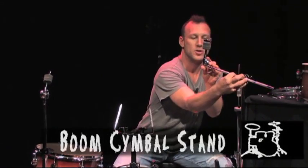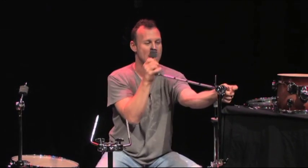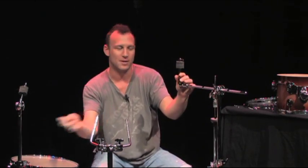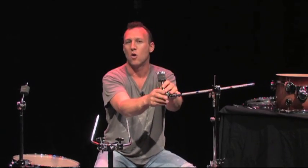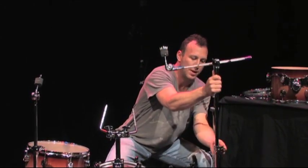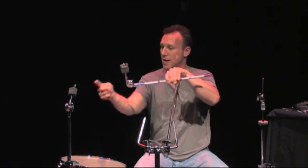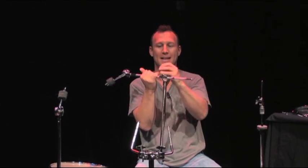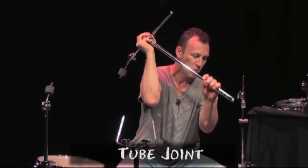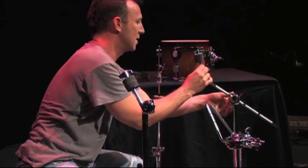This is called a boom stand, which is nearly identical to the straight stand, except for the boom piece. It's great because you can get your cymbal closer to you and at different angles and different heights — a lot more options than the straight stand. A lot of people will put a crash cymbal or a china cymbal here, and they'll have a ride cymbal on the straight stand. What's great about this is not only can you get in all these different positions, you've got tilting from this part, and more tilting options at the boom area. This is called the tube joint, where the rod fits in. The rod fits into the tube joint, and the boom stand can be set to your liking.